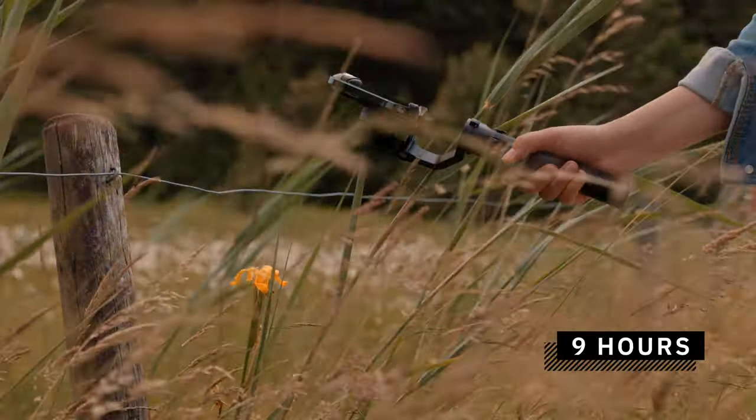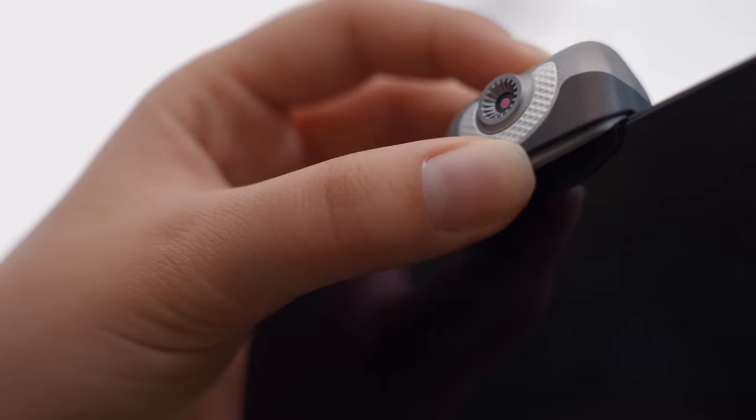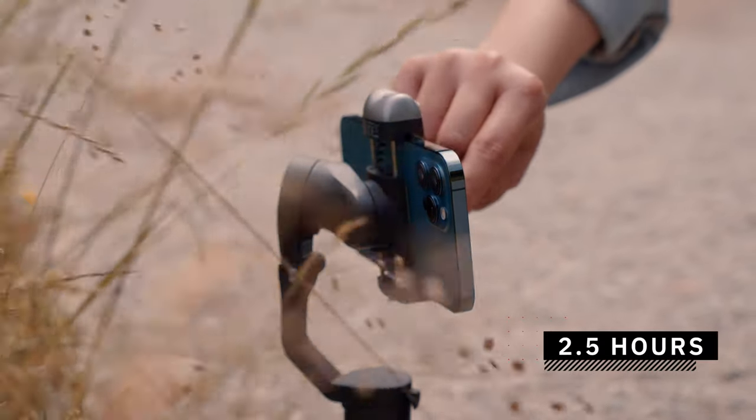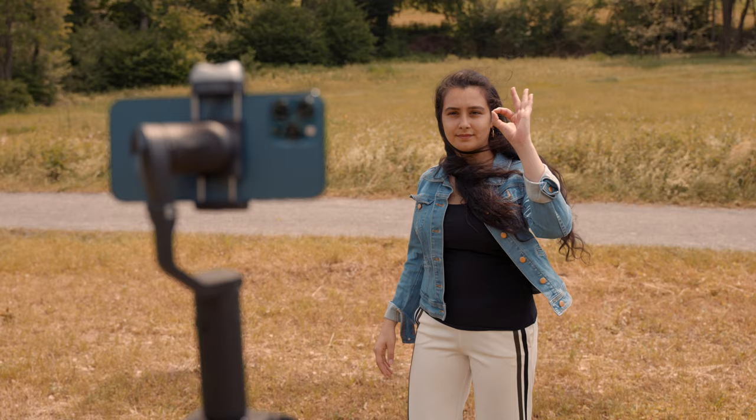The battery lasts up to nine hours, which is more than enough. When using the AI sensor it lasts up to four hours, and using the AI with the LED light it lasts about two hours. The battery can also charge your smartphone during operation, effectively making the gimbal a power bank. Charging the gimbal takes around 2.5 hours. The Hohem iSteady V2 is priced at $129 USD, which I think is fair considering its features — especially the smart tracking hardware that doesn't require an app.